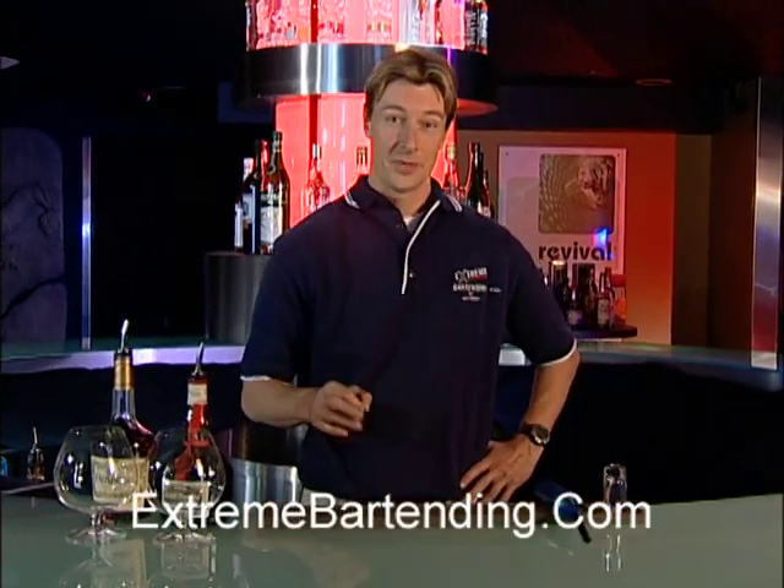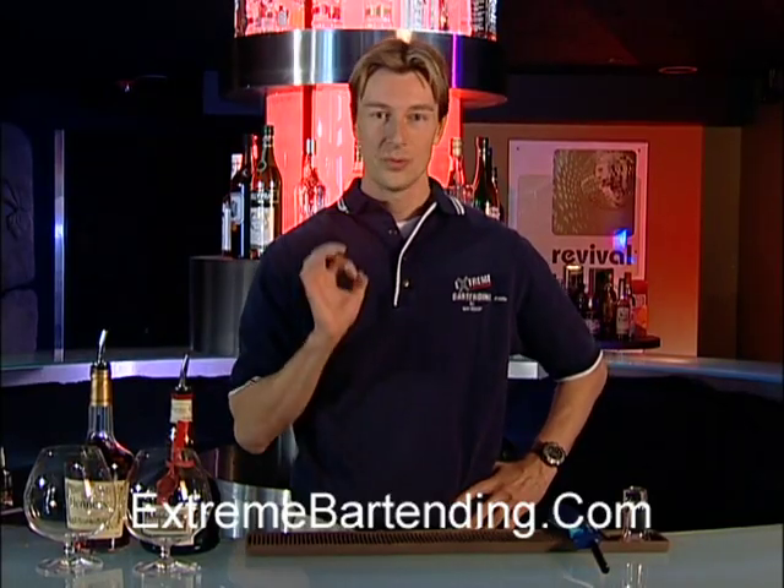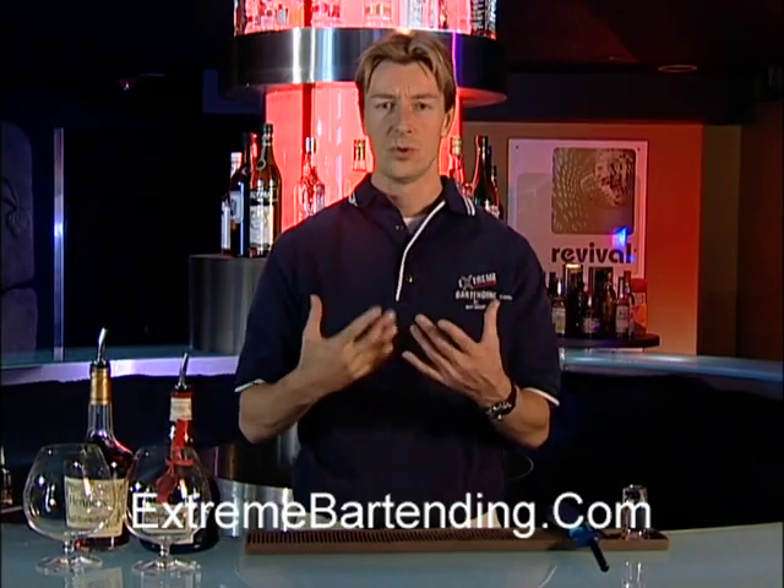Today I'm going to teach you how to make a Beautiful. A Beautiful is a very popular drink. Not a lot to it, but it's a really nice starter drink for people who want to drink cognac, but maybe it's a little bit too strong for them to start with.